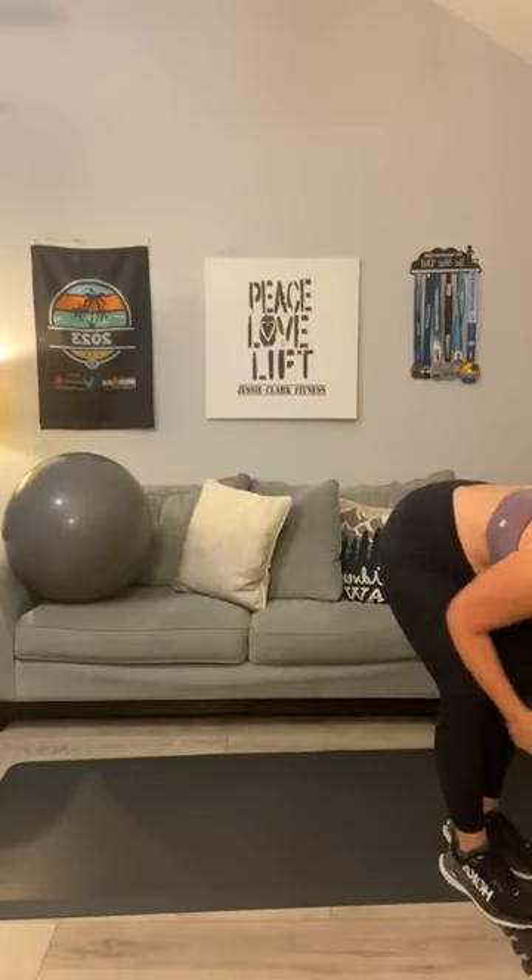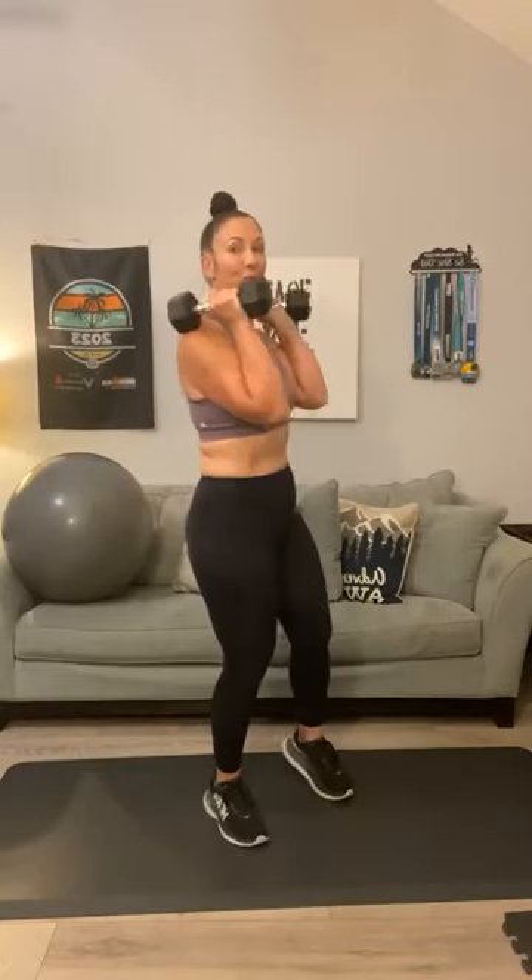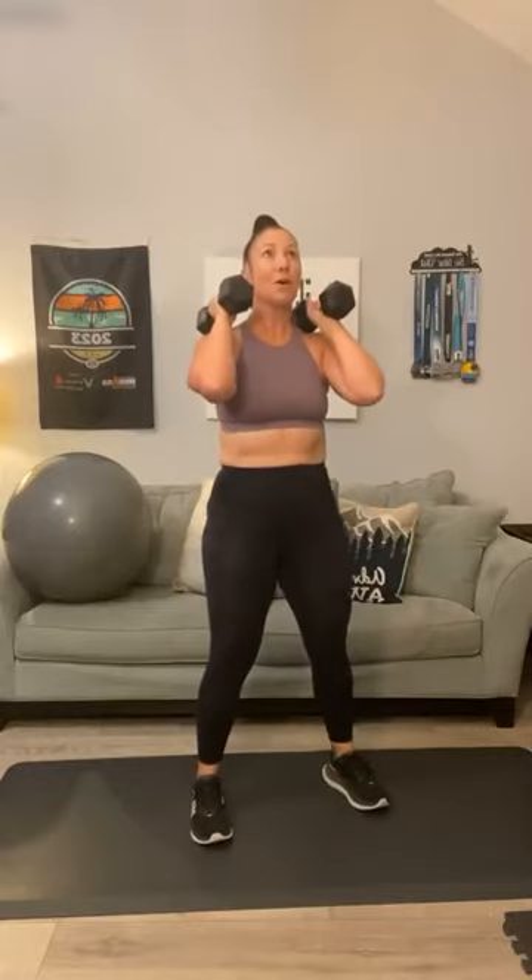We're going to start with a dumbbell squat. Grab your weights and rest them right here on your shoulders. Here's your dumbbell squat — let's go for 12. One, two, three, four, five, six. Keep your chin up — seven, eight. You're sitting back in that chair. Nine, ten, eleven, and twelve. Bring those weights down.